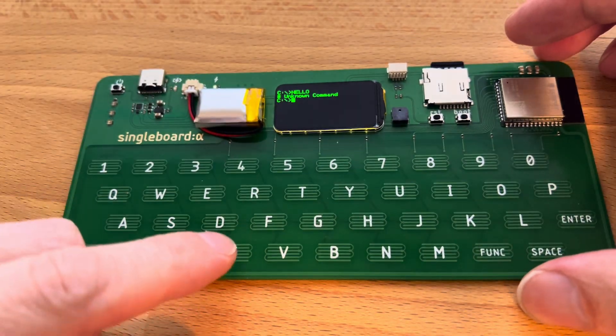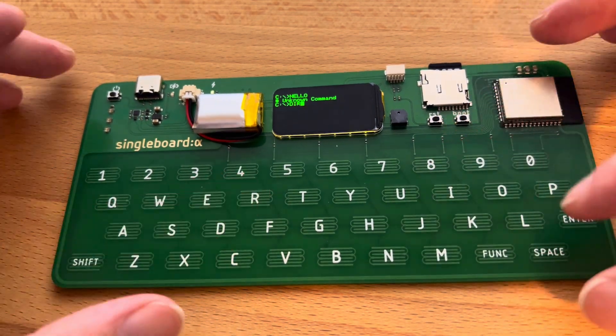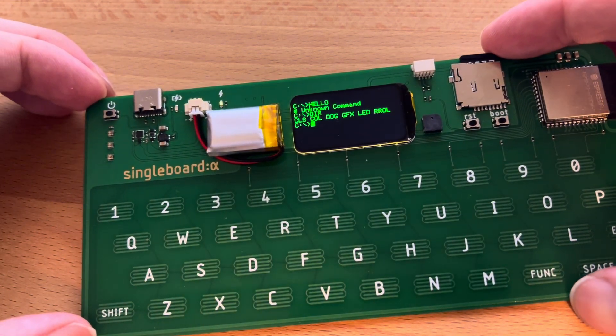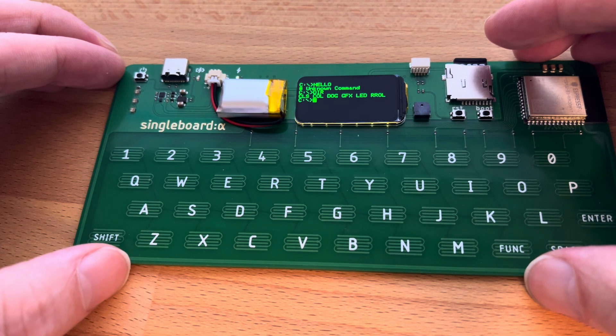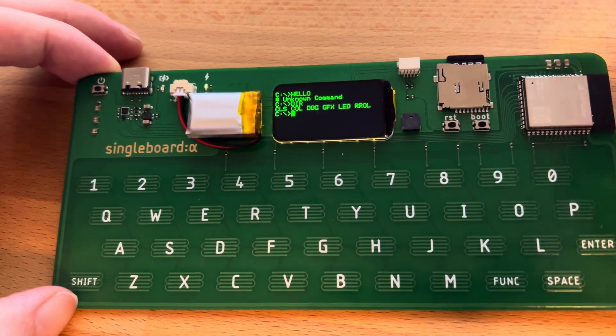We can still do some basic DOS commands. The SD card isn't working yet, but the speaker is working and the keyboard works a little bit better.